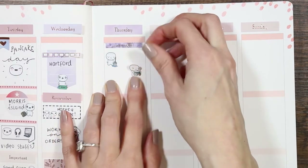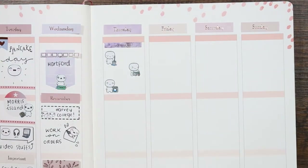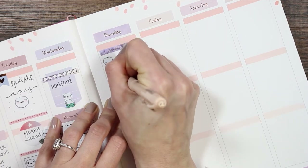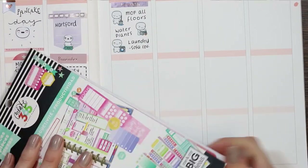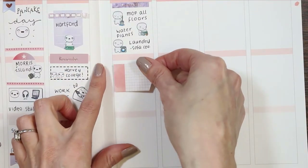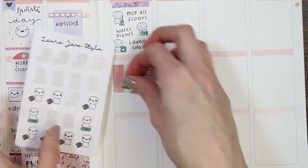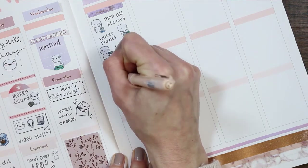For Thursday I've put a little header that says 'Cleaning Day.' I want to get all the floors mopped, water all my plants — because I forget and that's why I end up killing them — and do laundry, like the sofa covers and curtains. I'm flipping through for another sticker, and this one I flipped up onto the side because he is in two places on this day. I'm using two puppets from the travel sheet; I'm using the one that just has suitcases.